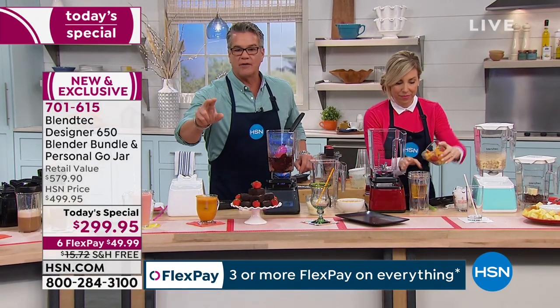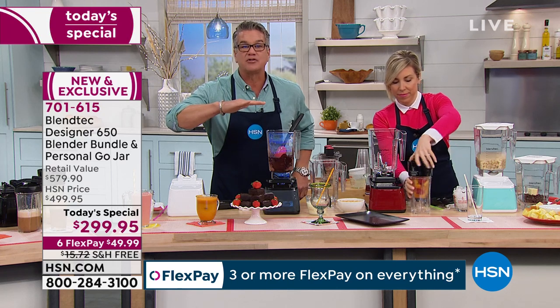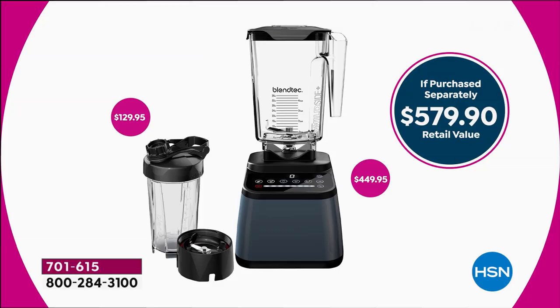Five minutes left. $49 gets it home, free shipping and handling. Our price is $200 off today. I know you've seen the fancy blenders out there — all good blenders — but who's got $600 to spend on a blender? This I can afford, because I'm going to break up the payments and I'm going to use it every day.